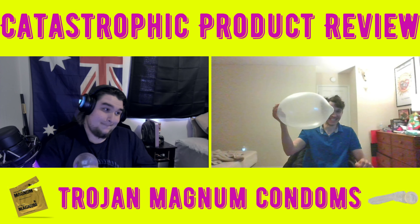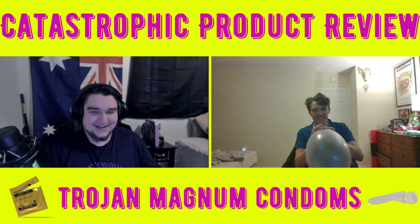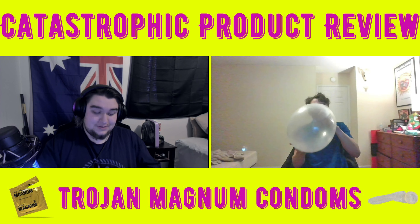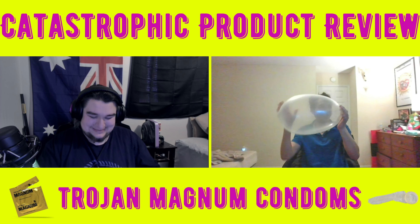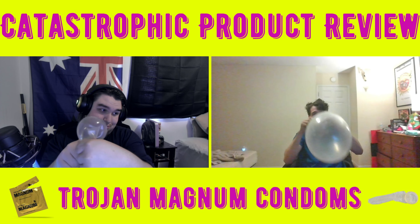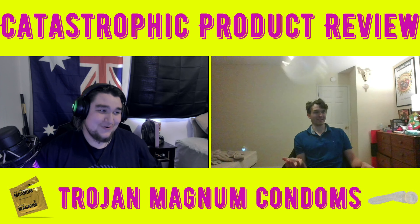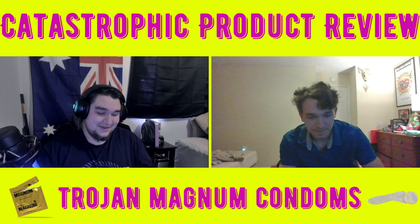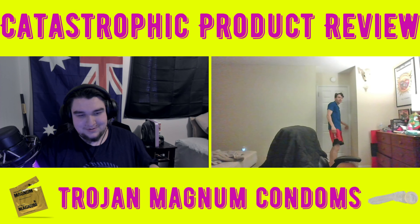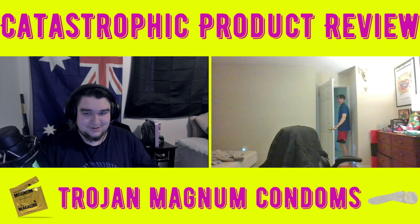Just don't squeeze too hard. Damn, I almost made booty cheeks with these. Is this even a review anymore? No — this is just two grown men playing with a condom. Now that my hands are sticky, thanks for watching another catastrophic product review. It's been a pleasure.